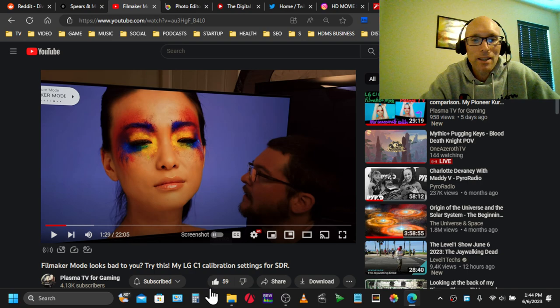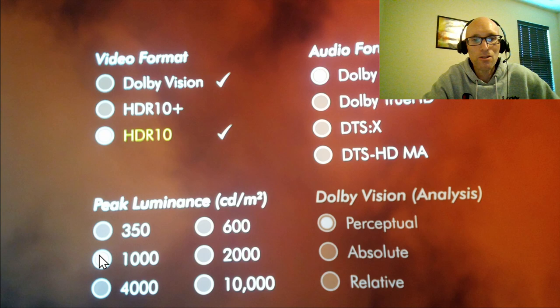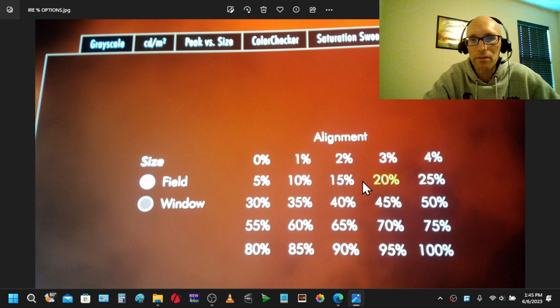So let's take a look. I am using the Spears & Munsell disc, which has lots of options. This is the HDR side — you can choose whether you want HDR10, HDR10+, or Dolby Vision. All the patterns are exactly the same. You can change the luminance: 350 nits, 600, 1,000, 2,000, 10,000. I also did SDR as well.